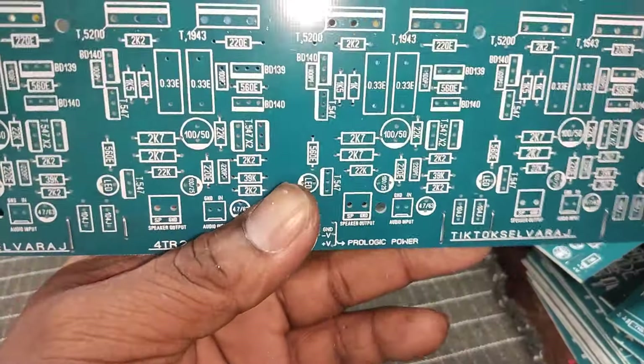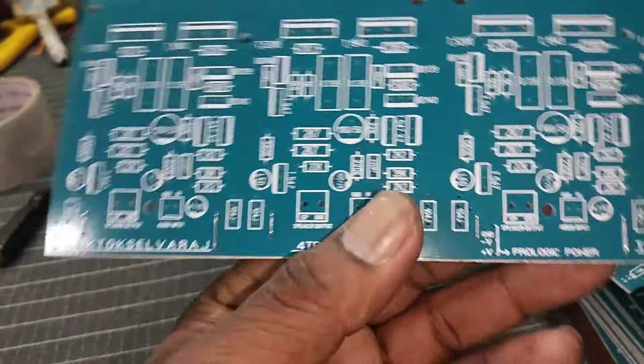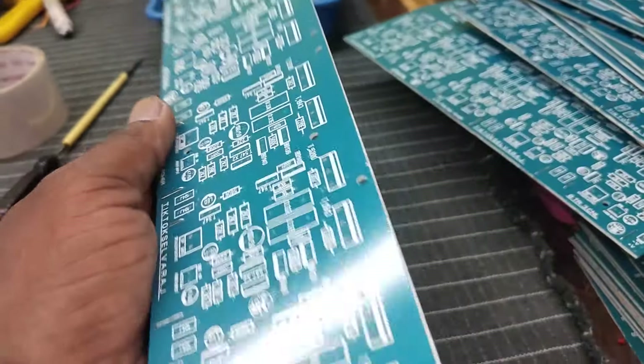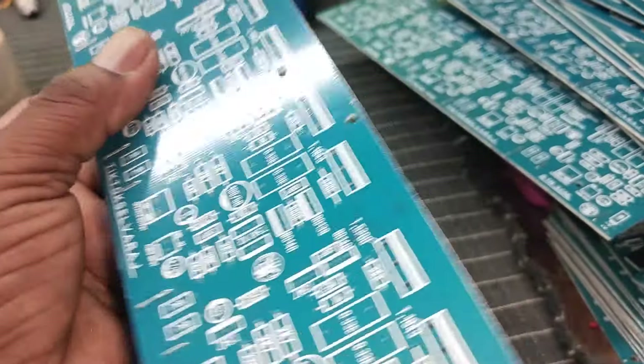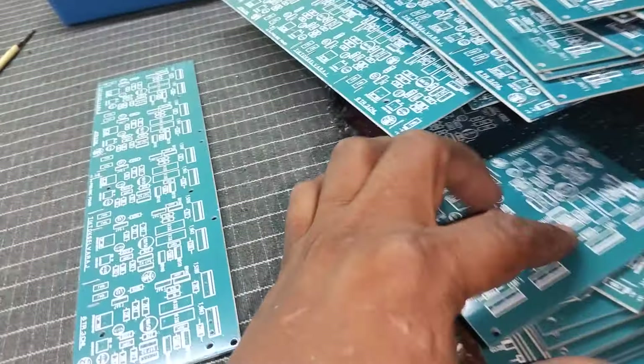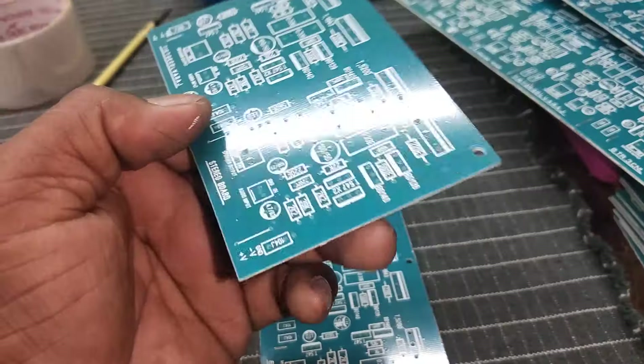This is an 8-inch speaker. This is 50 watts. This is 100 watts. This is a PCB. This is 100 watts and this is 50 watts.